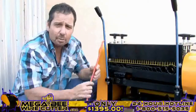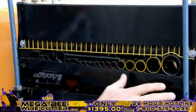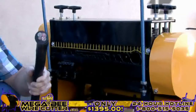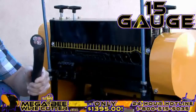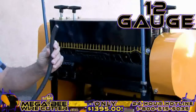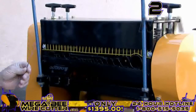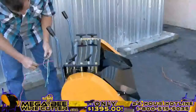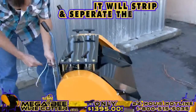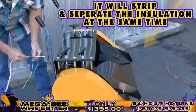By comparing the cables and wires diameter with the machine feeding holes, you'll easily be able to find the most suitable hole to feed your cable through, one piece at a time. 15-gauge multi-core cable. 12-gauge industrial conduit. 2-millimeter single-core wire. It's as simple as feeding the machine the cable — it will strip and separate the insulation at the same time.